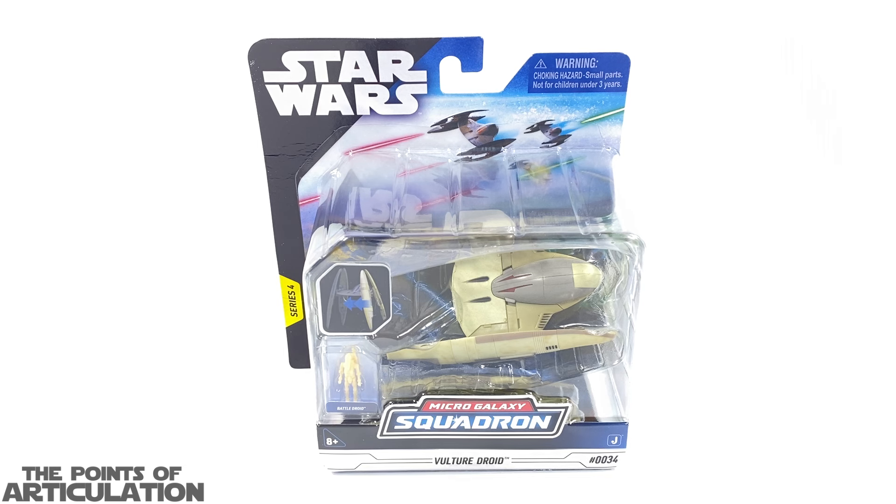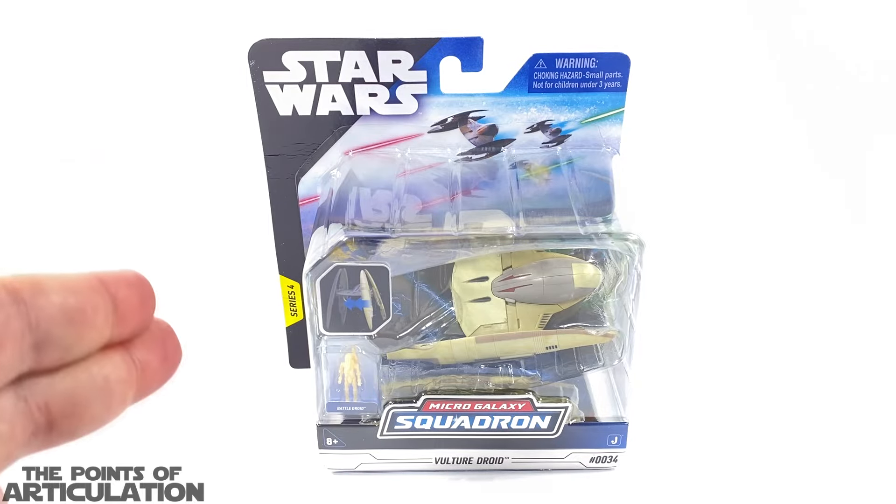Hello everybody and welcome back to another episode of the Points of Articulation. My name's Dave, and if you're new to the channel, welcome. In today's video we're looking at the unboxing of the Star Wars Micro Galaxy Squadron Series 4 Vulture Droid released in 2023. I am a massive fan of the CIS and the Trade Federation, so picking this up was a no-brainer. I can't wait to crack this thing open, look at all the pieces, and check out that beautiful starfighter. Let's get cracking.